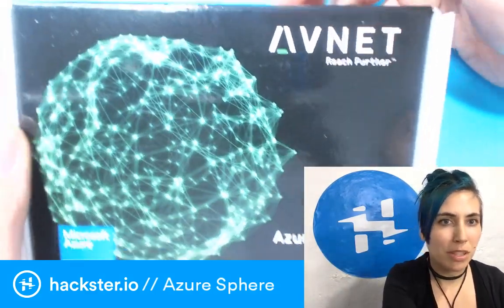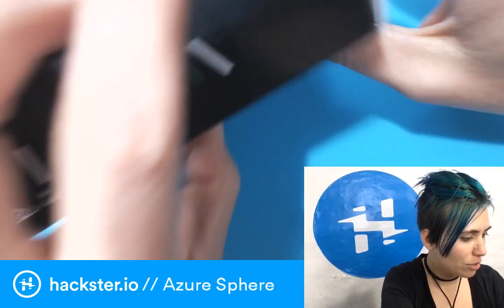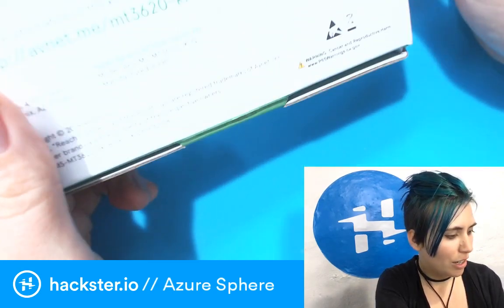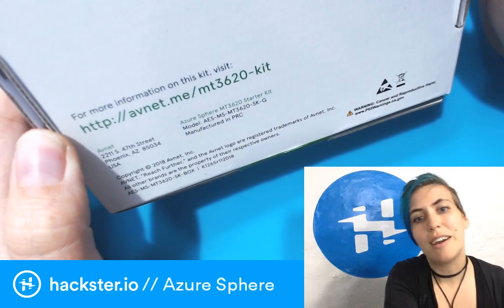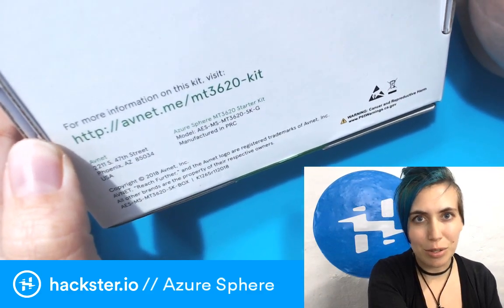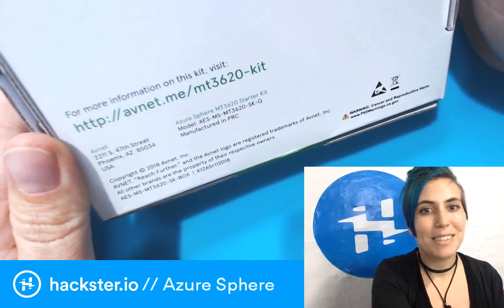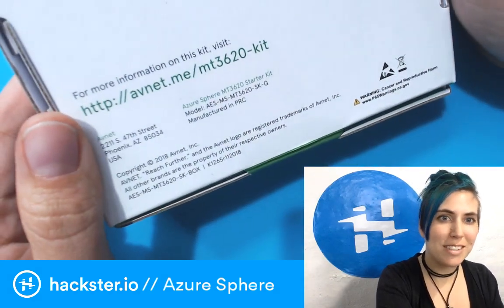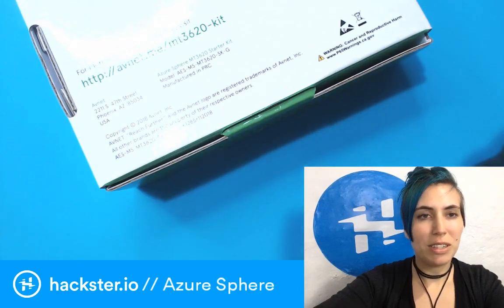The MT is because it's a MediaTek produced chip, and this is a kit based around very security-friendly IoT solutions. I've always been banging on about how we need to focus on the security aspect of the things that we're encouraging people to build, especially if you're an experienced developer — you should be doing that, and this makes it easy to do that. You can go to avnet.me slash MT3620 kit.